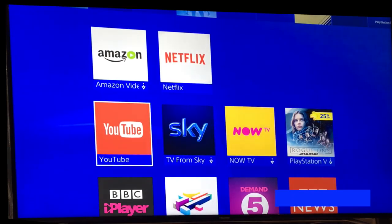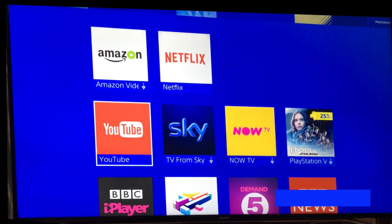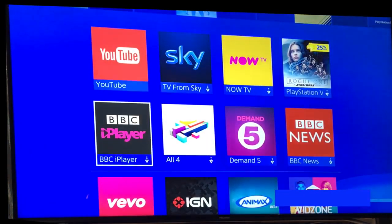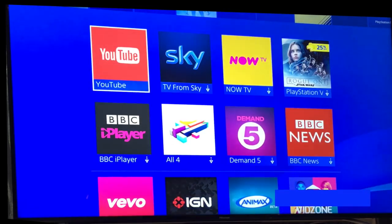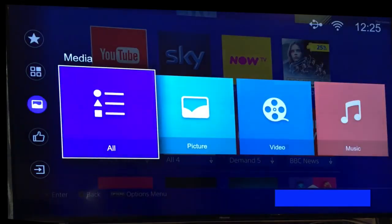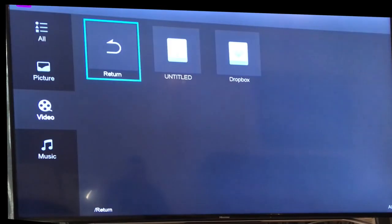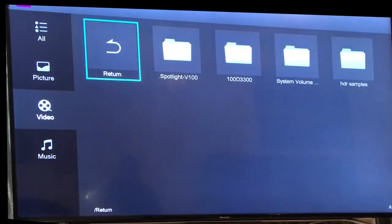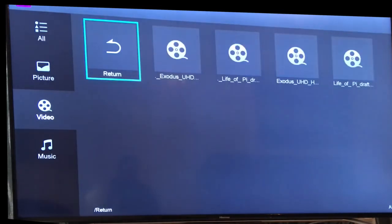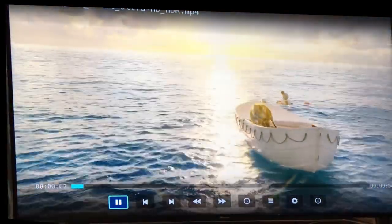The only way I could verify it was actually working — because I was wondering if it was a problem with my TV — is to go online and search 'HDR download.' You can download a few sample HDR-compatible film clips. I put one on a USB stick, plugged it into the back of the TV, went into Media, opened a folder called 'HDR Samples,' and clicked on a Life of Pi sample to play it.